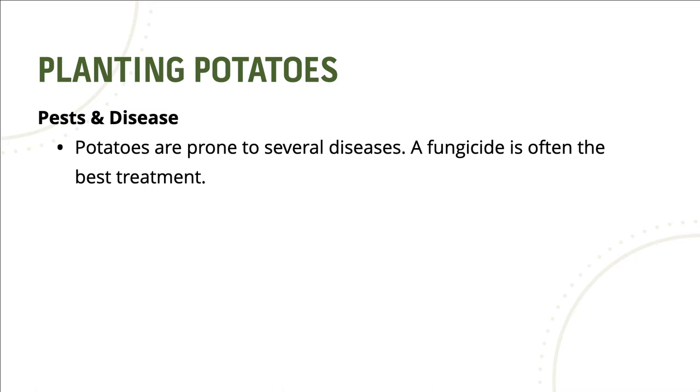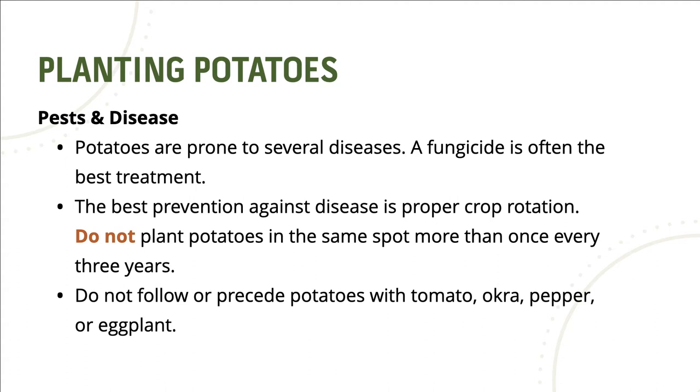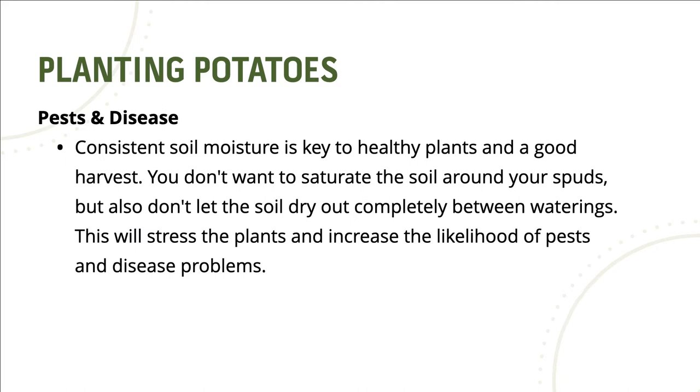Potatoes are prone to several diseases, and a fungicide is often the best treatment. The best prevention against disease is proper crop rotation — do not plant potatoes in the same spot more than once every three years. Do not follow or precede potatoes with tomato, okra, pepper, or eggplant.